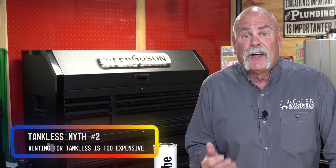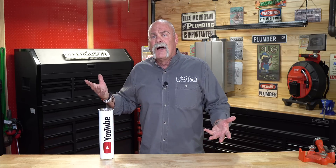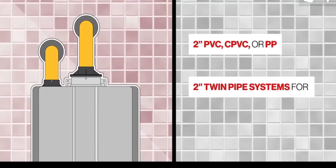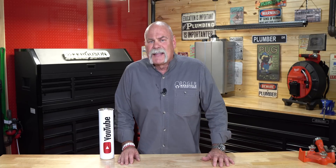Myth number two — a question I get a lot: when I put in a tankless, is the venting going to cost as much as the tankless itself? The answer is no. When tankless water heaters first came out, they put out so much heat that they required expensive stainless steel venting, which deterred a lot of plumbers and homeowners. But now, with the right technology, you can use two-inch or three-inch PVC — compare that price to three or four-inch custom stainless steel. Don't let an old Type B or asbestos vent be the reason you don't do it.